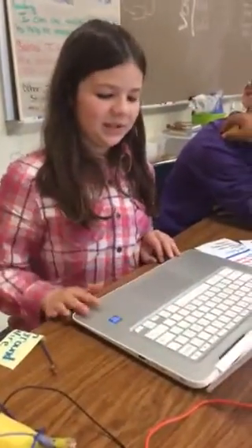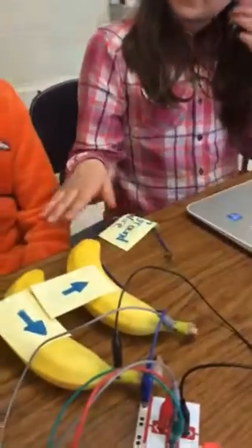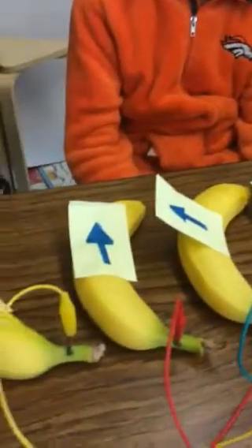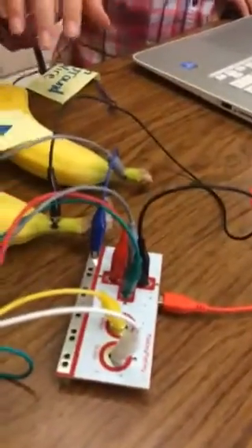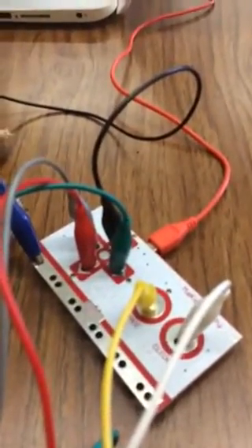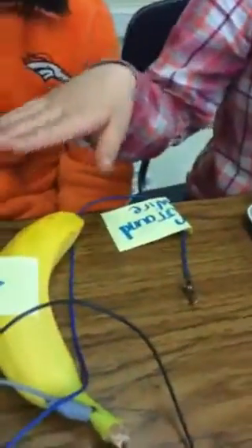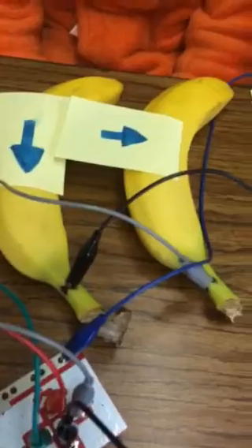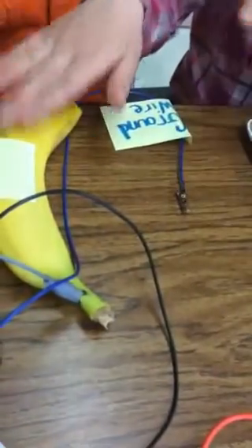Makey Makey replaces keys on your keyboard with anything that can conduct electricity. Basically, the computer is the voltage source and the wires are the conductor. You can plug the wires into the Makey Makey, and if you hold the ground wire, you can press whatever can conduct electricity that is hooked up to the Makey Makey. It completes the circuit if you're holding the ground wire and then also press that.